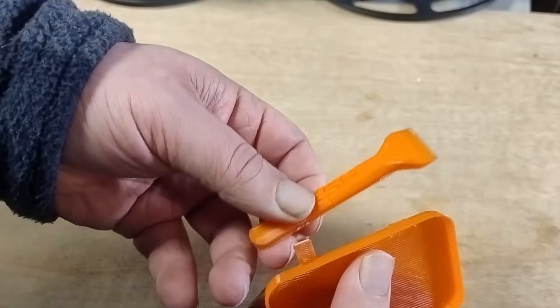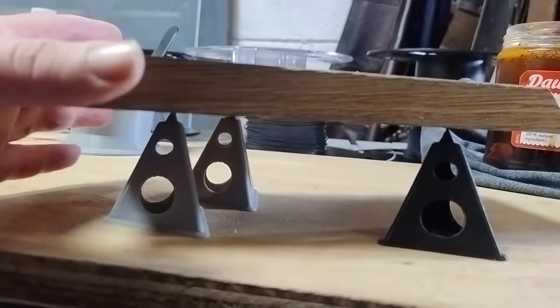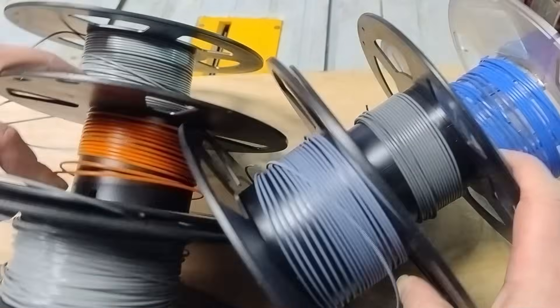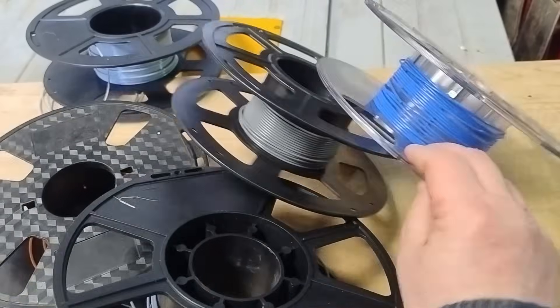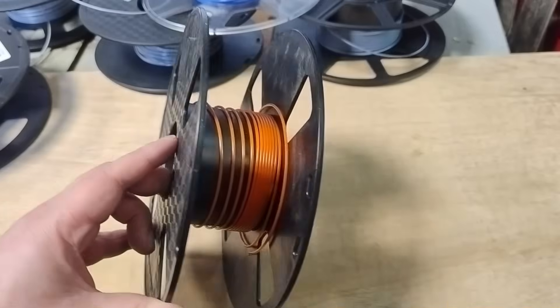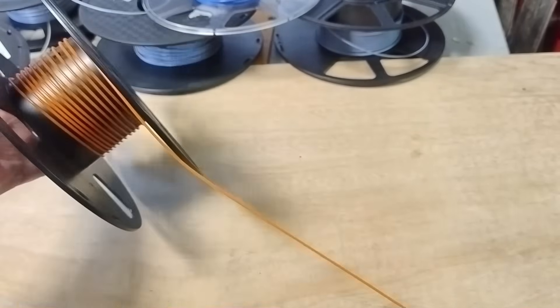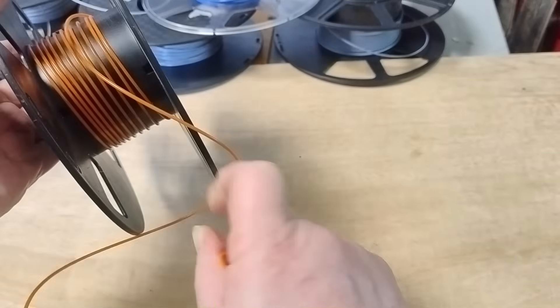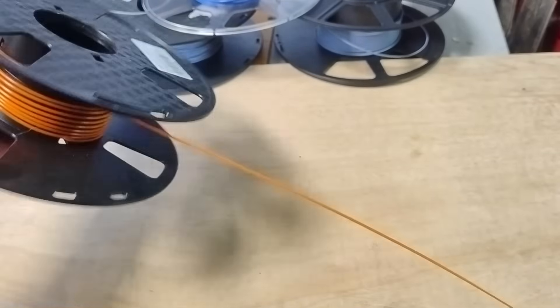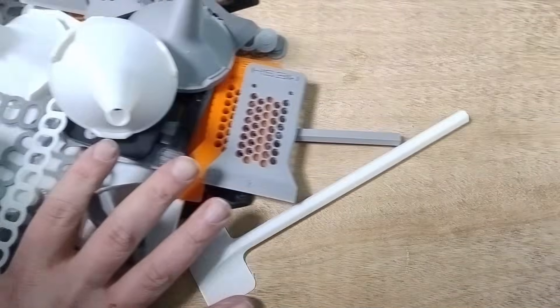Before you toss the last 20 grams of your filament roll, print these eight things instead. Because if you're anything like me, you've got a shameful collection of half-empty spools sitting around. Instead, turn them into useful consumables for the workshop.